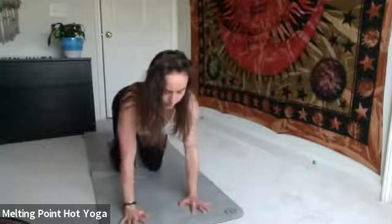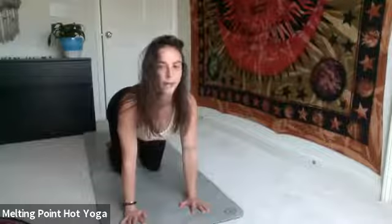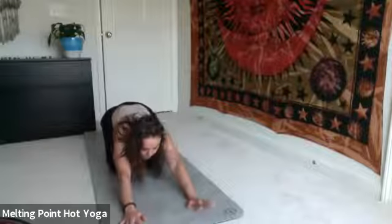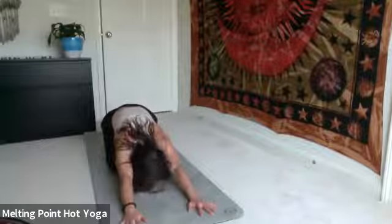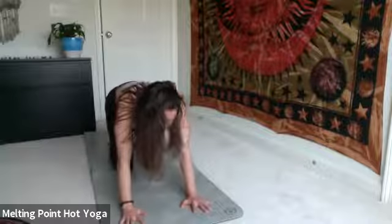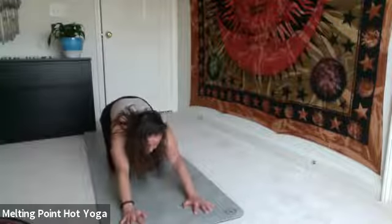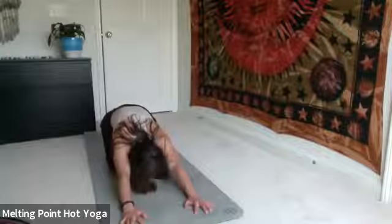Finding tabletop, feeling the shoulders over the wrists, spread the fingers wide. On the inhale, find cow — lower the belly, lift the gaze. On your exhale, gently tuck the chin, bring the hips back towards the heels, forehead to the mat — kind of like a child's pose. Again inhale through to cow — lower the belly, lift the chest and the head. Exhale, press back, hips to heels, forehead comes down. Just continuing with that at your own pace.